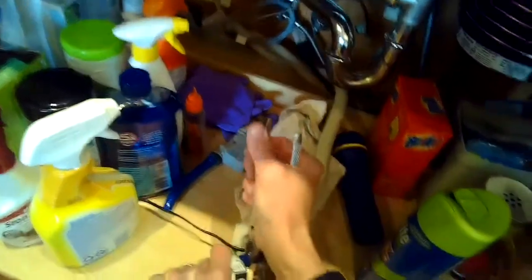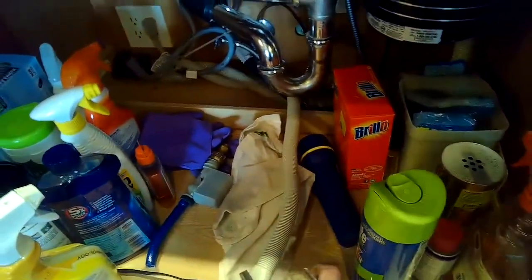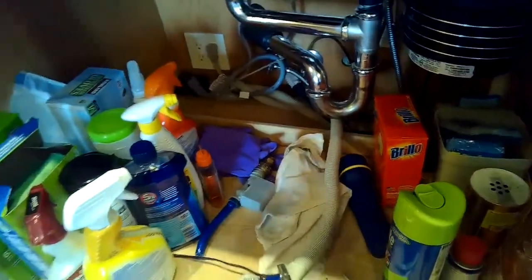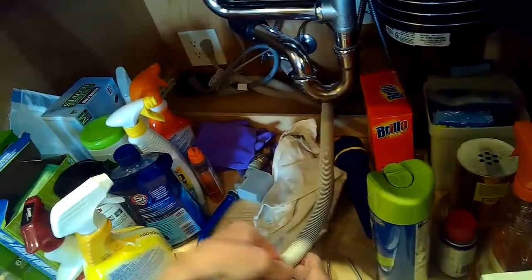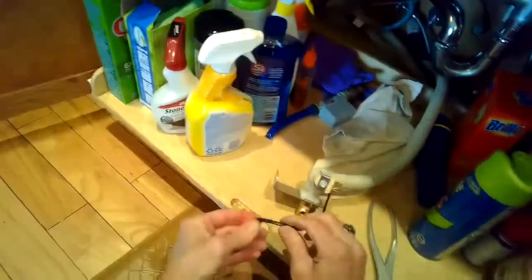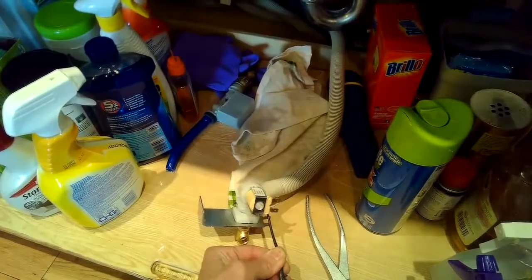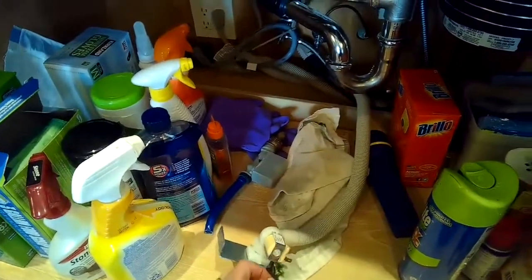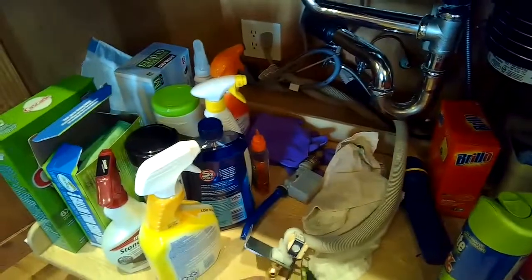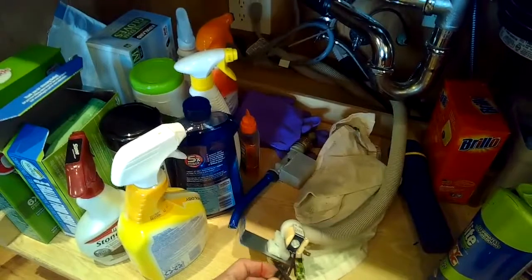I'm putting the valve onto the tube and then using the pliers to get the spring hose clamp back on so everything's tight. Then we take the power cord and separate it, stripping back about a quarter inch of the insulation to expose the wire.